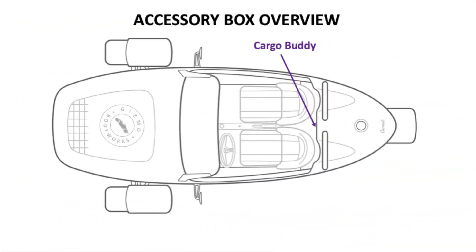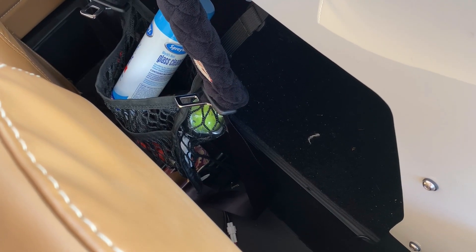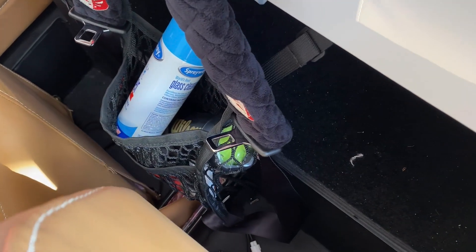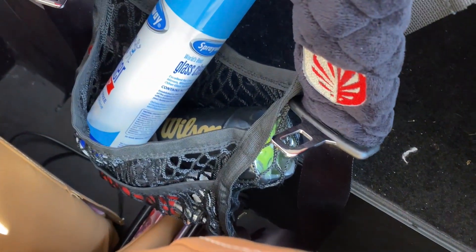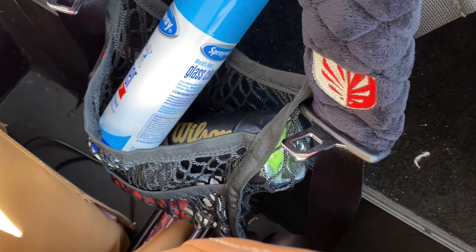Cargo buddy: given the limited space available in the Vanderhall cabin, this accessory provides approximately one square foot of additional storage space between seats for easy access. Great for storing a Bluetooth speaker, snacks, hats, purse, bottle of wine, and cleaning supplies.